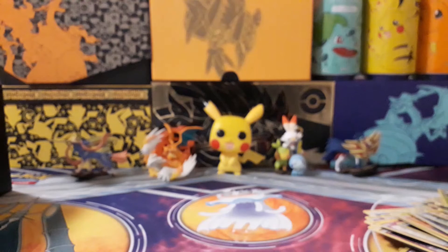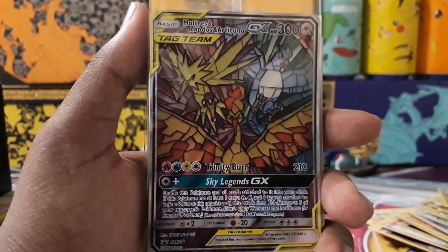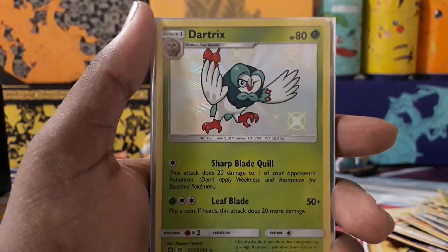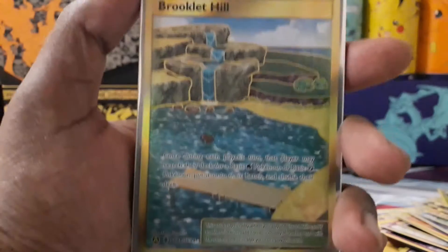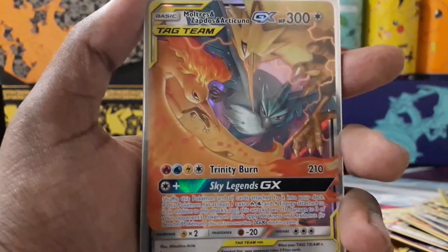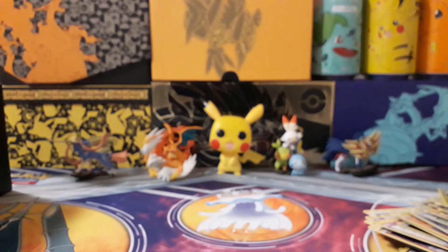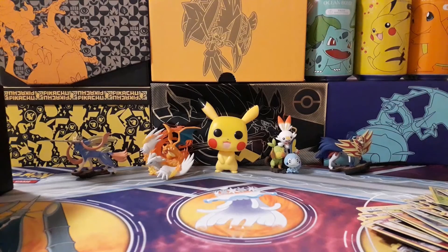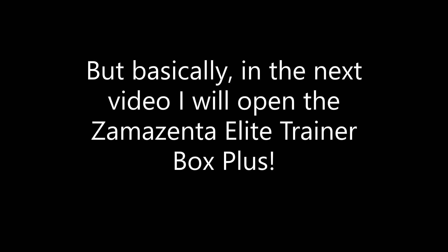So let's go over what I got in this Elite Trainer Box — definitely not a bad one. The Moltres, Zapdos and Articuno Tag Team GX stained glass promo card. The Dartrix shiny. The insanely cool Brooklet Hill gold card — I thought it was a secret rare but it's a gold card, so still very happy with that. The regular Moltres, Zapdos and Articuno Tag Team GX. The Shiny Guzzlord GX full art. And the Noibat shiny. Went from a not-so-good opening to a pretty great opening. Just showing you the Elite Trainer Box one more time.